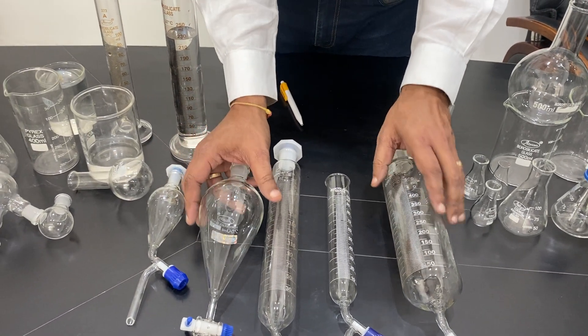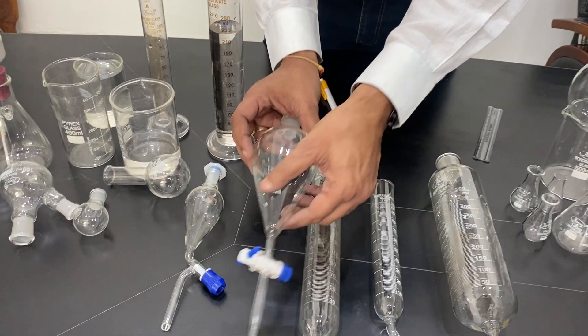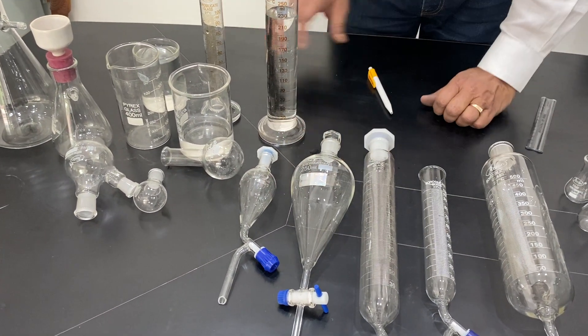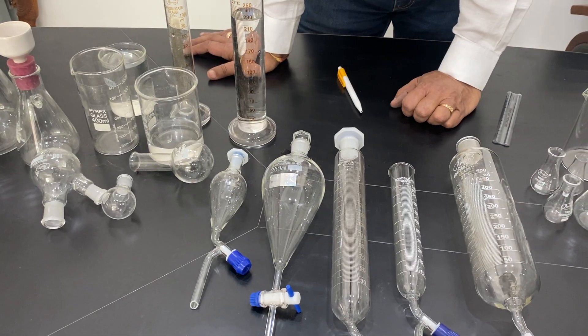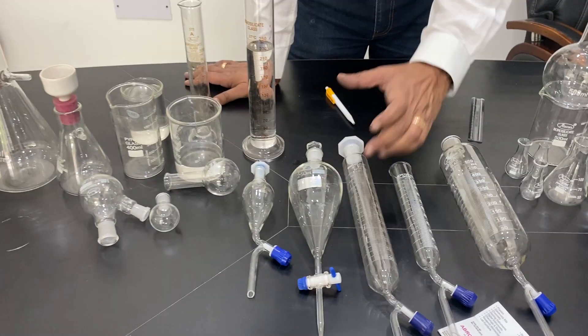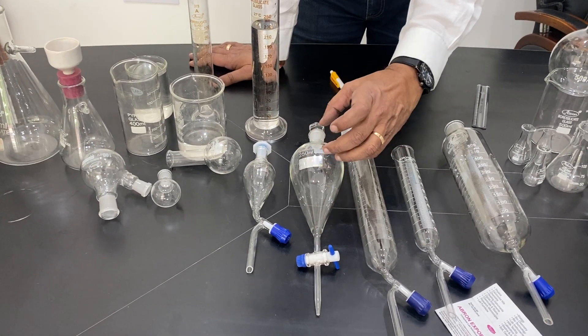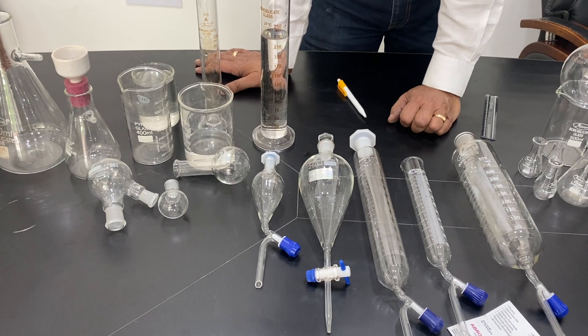Another one is a round ball shape — this ball shape is also available. These are used for separating chemicals: if you put two chemicals which are not mixing with each other, one will settle at the bottom and the other will come to the top, then you can take out the bottom solution.